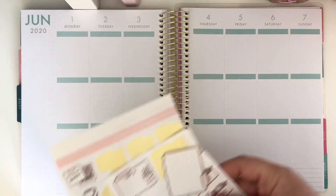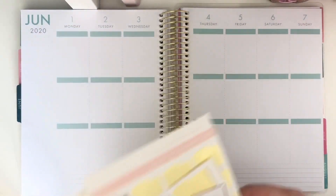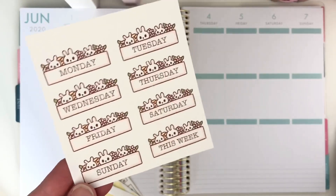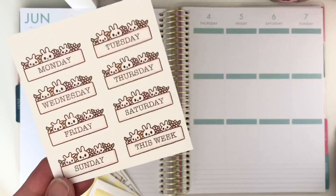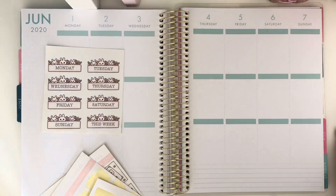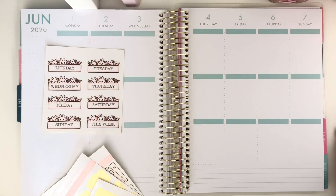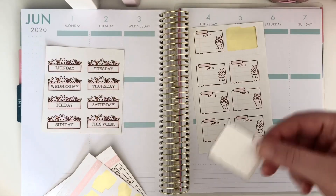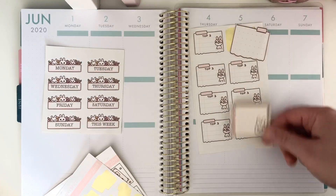I'm also going to be using these day headers which somebody in the group created out of the freebies — that's really cute. I think they'll all go together because Paper Share stickers are always really cohesive. Then we have these gorgeous little memo notes.